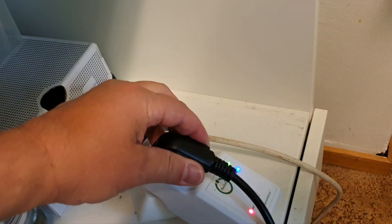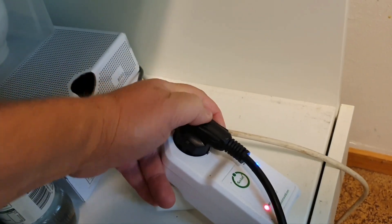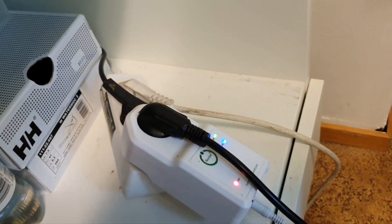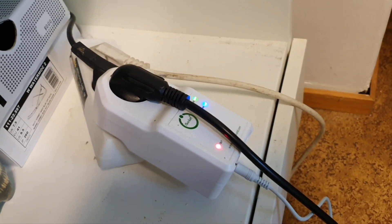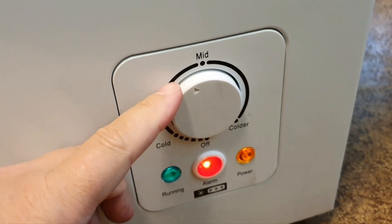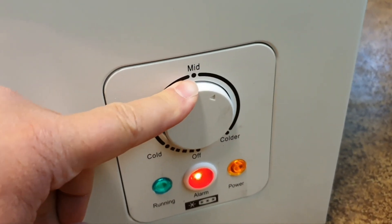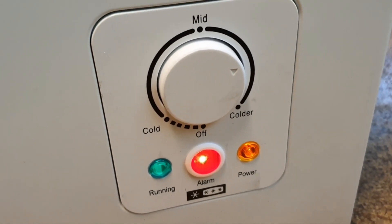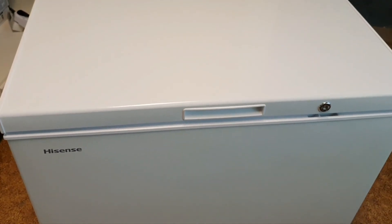And that's what we are going to test as well, because we plugged this freezer into iSocket with an energy meter. We will be monitoring how much power it uses over time, and at any moment we can check this through our dashboard. So it is up and running for the first time — getting colder. I believe somewhere around here we will get to minus 18, but we will see.